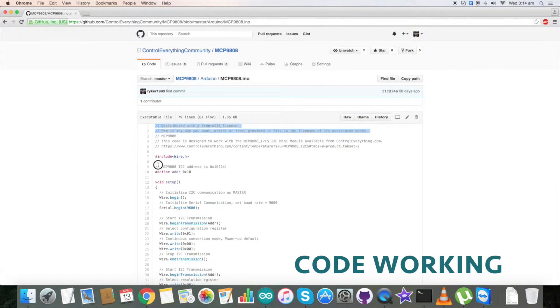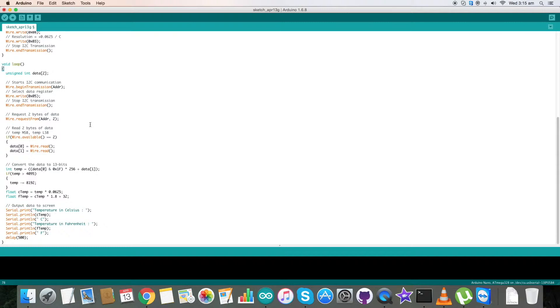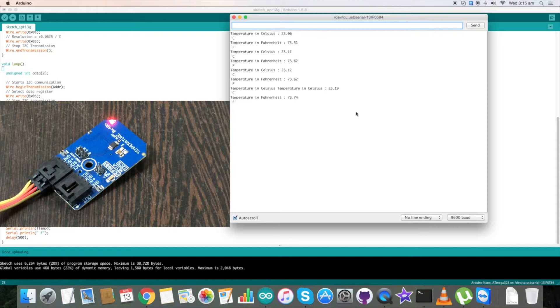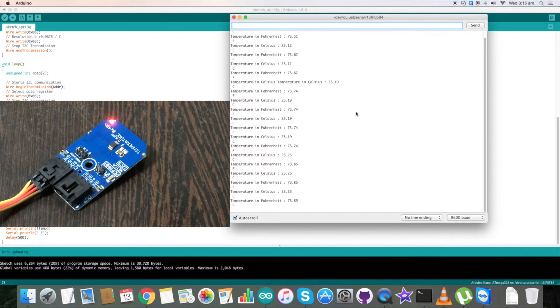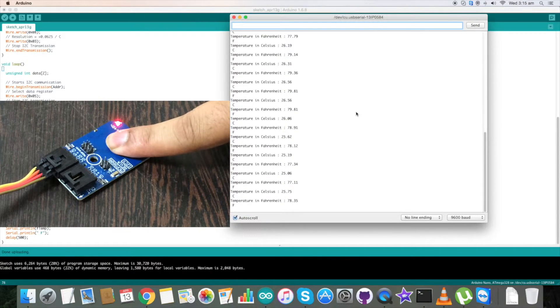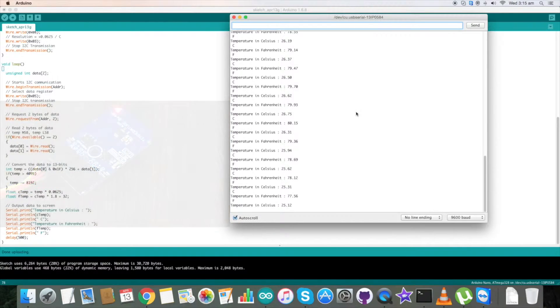For the working part, first copy this entire Arduino code and go to the Arduino IDE, paste the entire code and save it. Now compile the code — compilation is done. Now upload the code — upload is done. On the serial monitor we have our temperature in Celsius and Fahrenheit. When I press my finger over it there is a change in temperature, and pressing again shows a slight change in temperature. This is how our code works.